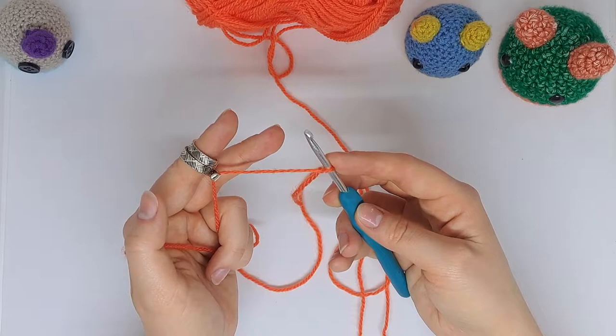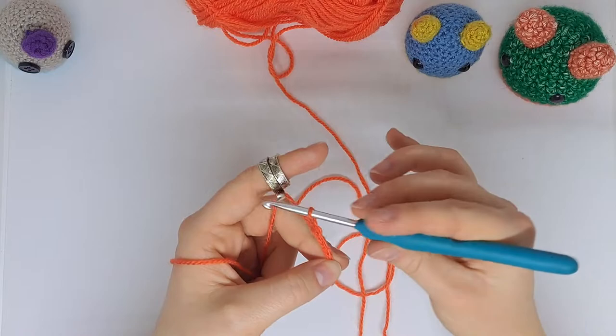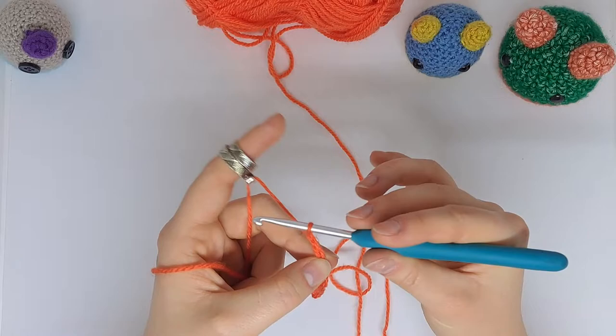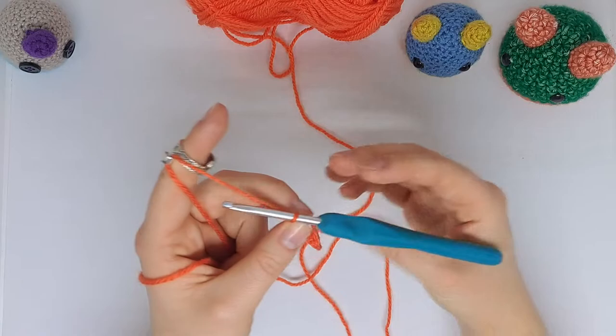Anyway, I'll just make a very basic chain and as you can see I still have full control over the tension of the yarn even with this ring on my finger. Now let's try it with the hook over the top.